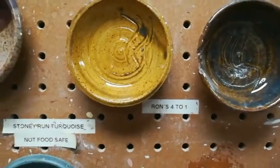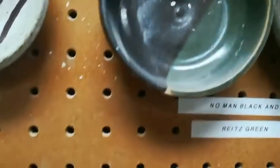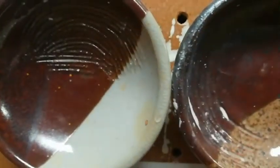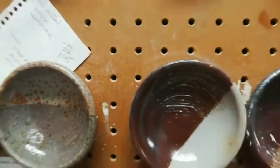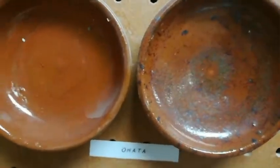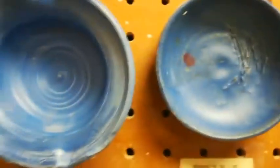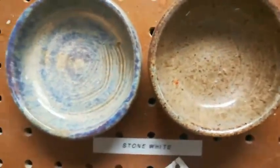Other things to note on the test tiles are the finish — is it glossy or is it matte? Is it transparent, opaque, or semi-opaque? Sometimes there is very little difference between thin and thick coats, like in this Ohata sample. And sometimes there is a big difference, as you can see here. Sometimes there is very little difference between the white clay and the iron-bearing clay, and sometimes there is a major difference.